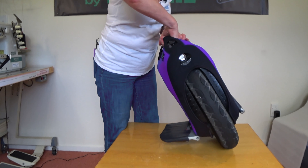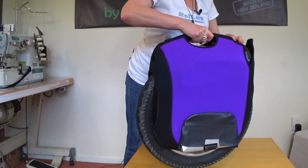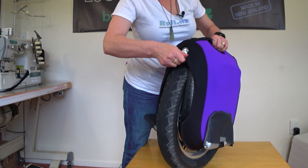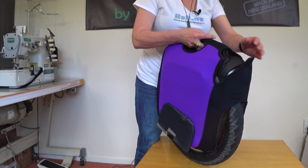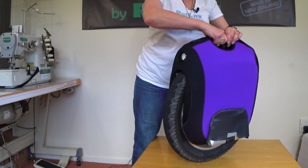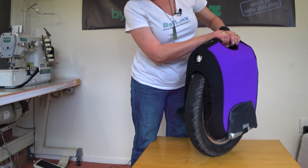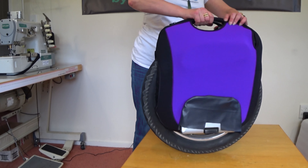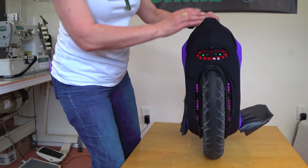Next we want to lift this up, and like a good pair of skinny jeans, you need to wiggle everything into place. I like to do this when it's not on, but obviously check everything's in the right place. That looks good to me.